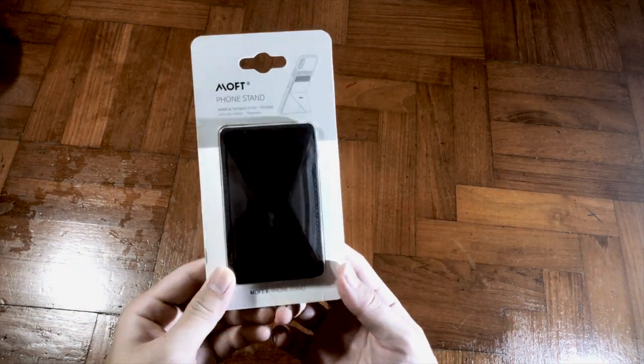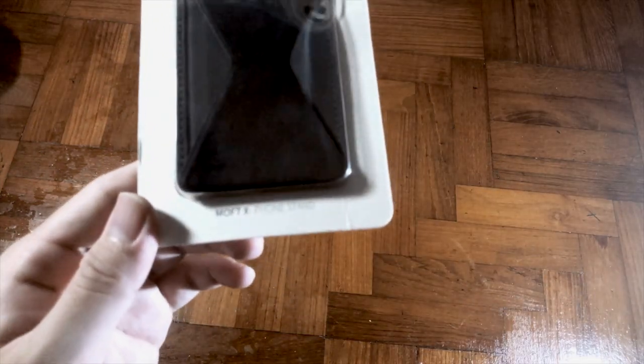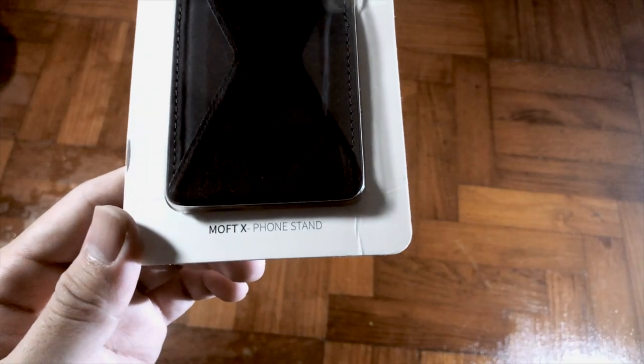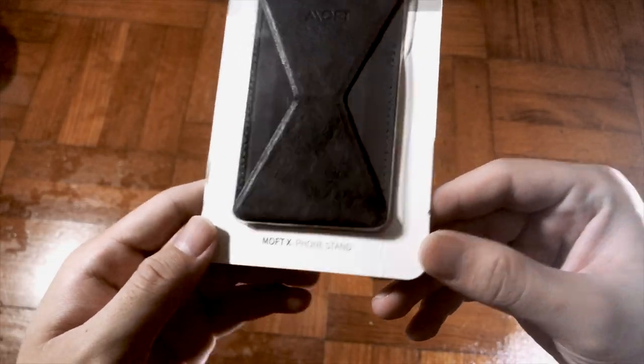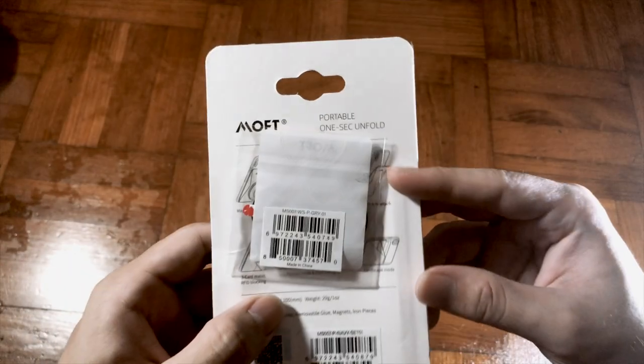Hey, what's up guys, it's me Mr. Game here and welcome back to my channel. Today I have another exciting unboxing for you guys, which is the MOVEX phone stand. What makes it special? We will find out in a short while, so without further ado, let's check it out.